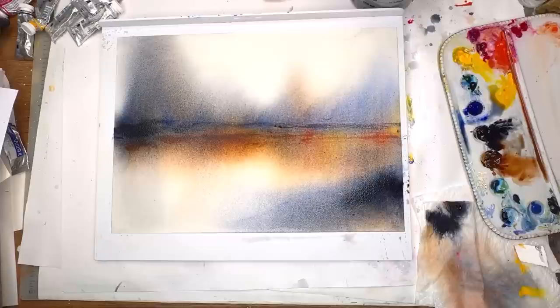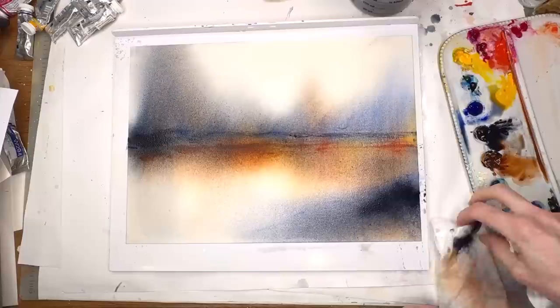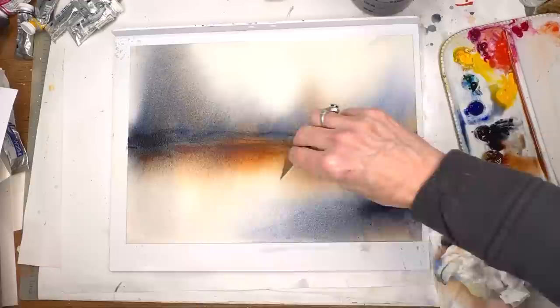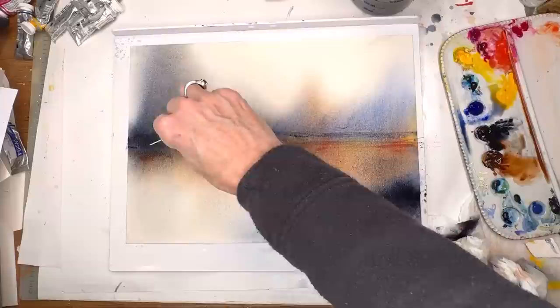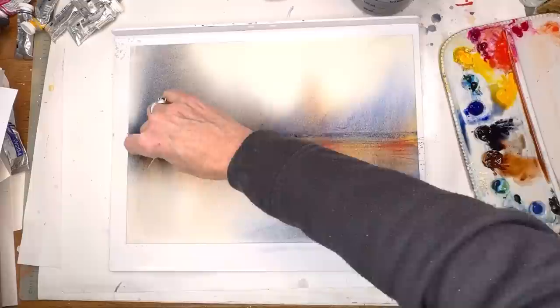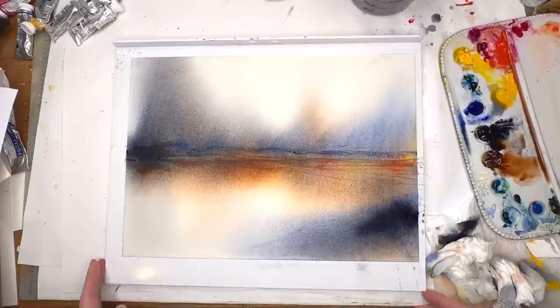You could put a nice tree or two or three in there, but I don't know — I might just leave it like this. An abstract in less than 10 minutes! You can also do some scraping with your credit card — you'll see the lines, it'll feel like a horizon and you'll see a field just by scraping across. The paint just kind of folds right into where they're scraped — those little lines are really cool. You can really make an abstract in less than 10 minutes.